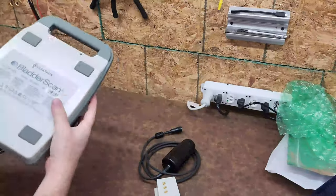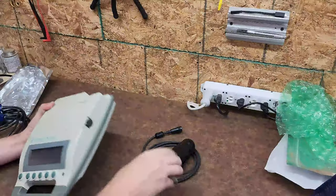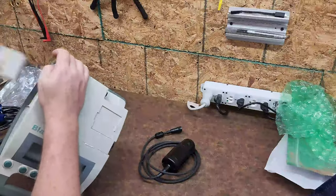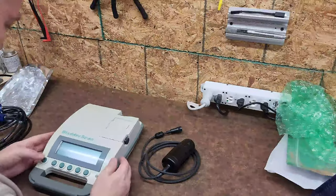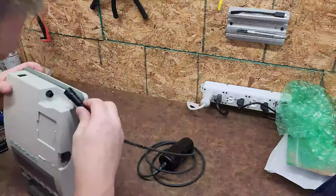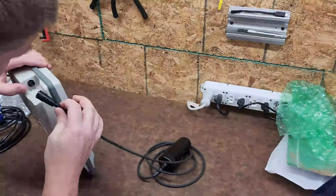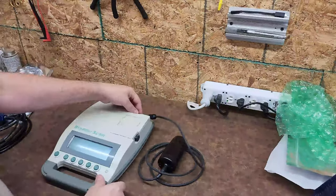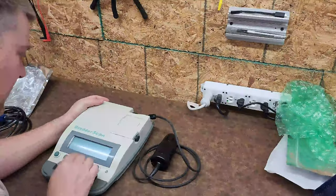So I have the Varathon bladder scanner. Let's try and see if it boots up. I'm doubting myself... okay, we got some power! I do believe that this port is keyed — yes it is — and I have to be very delicate because that port is cracked.